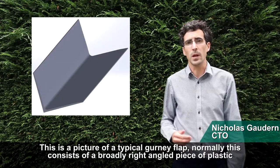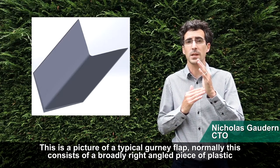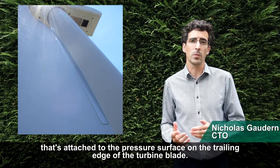This is a picture of a typical gurney flap. Normally it consists of a broadly right-angled piece of plastic that's attached to the pressure surface on the trailing edge of a wind turbine blade.